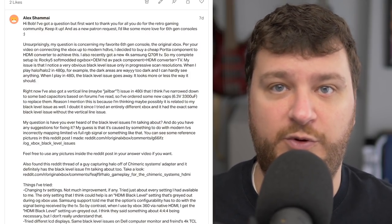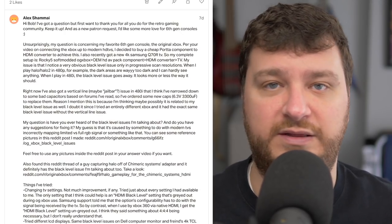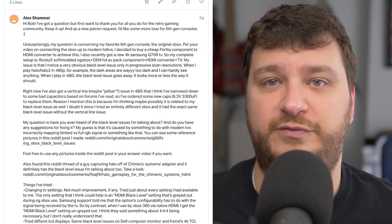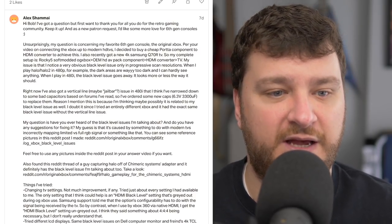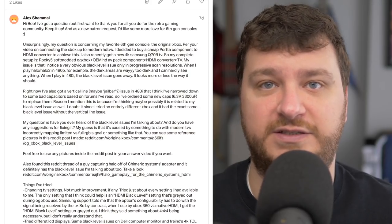The converter that goes from component video to HDMI isn't telling the TV one way or the other. If it were a more robust converter, you could have those settings — but that's also why they're $20 converters, because they just do the basics. So in those cases, I don't know if there's any real fix for that at all.